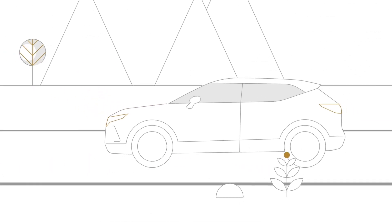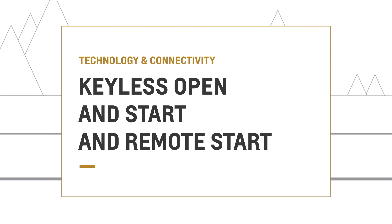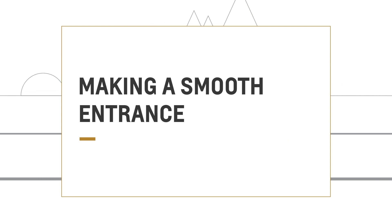Ever wondered how you can start your vehicle and lock or unlock its doors without the key fob in your hand? Or start your engine without being in the driver's seat? It's simple with keyless open and start and remote start.